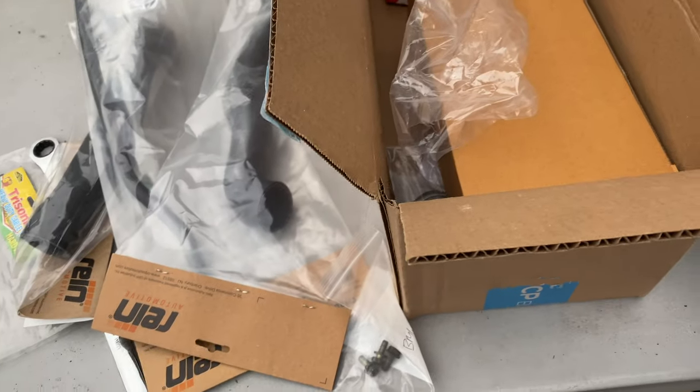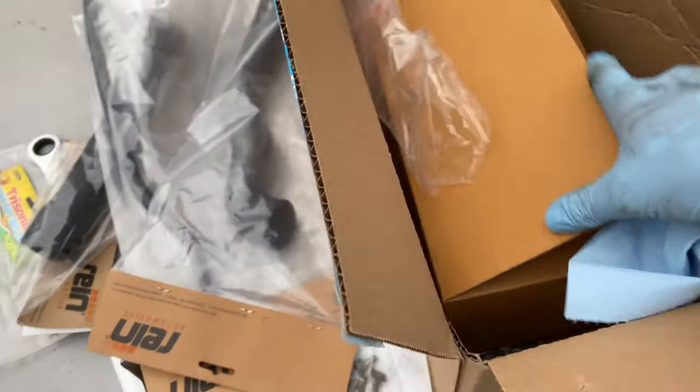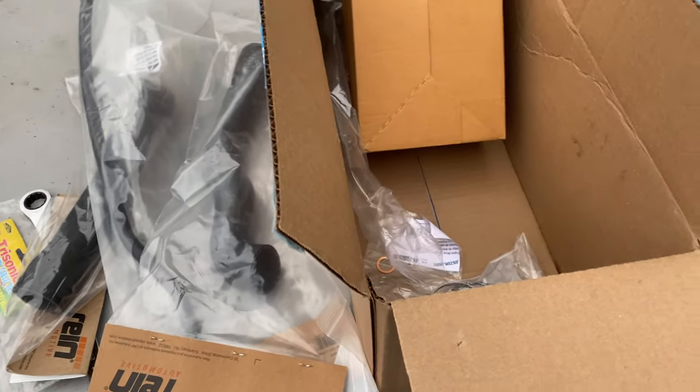Welcome back. Today we're doing a cooling system overhaul on my E36 M3. This is a must for any older BMW — their cooling systems fail every two to three years. When one thing goes, I replace the whole system: radiator, water pump, thermostat, hoses, the whole lot. Here are all the parts I have: hoses, water pump, overflow reservoir, radiator switches, sensors, clamps, fan motor, and the radiator itself.